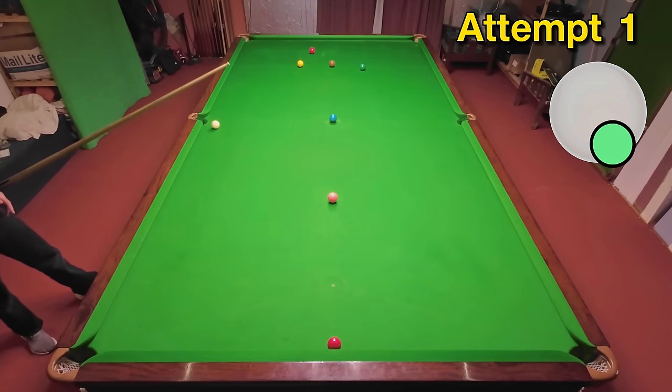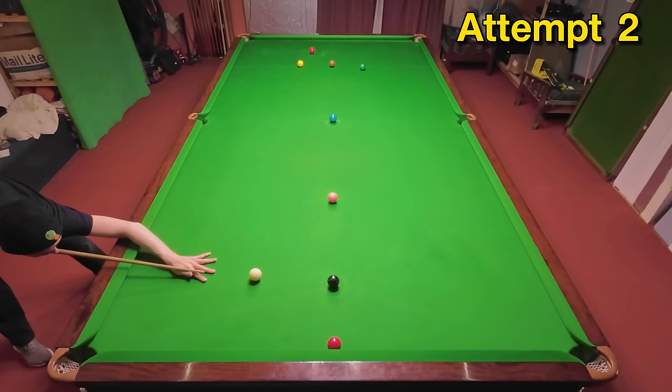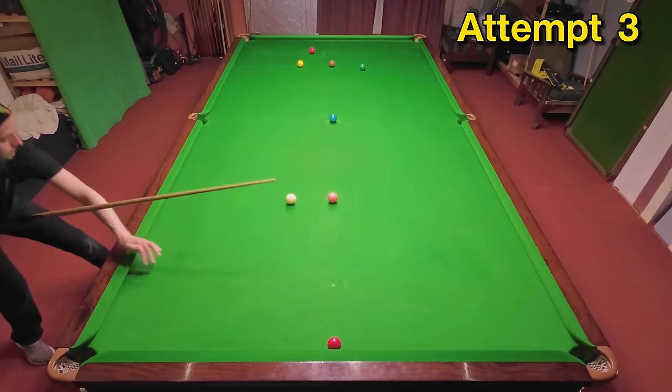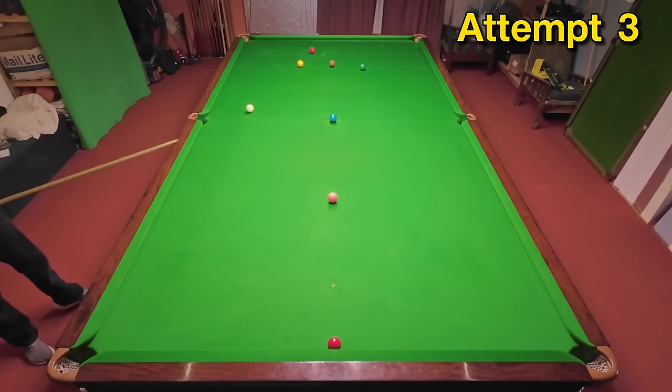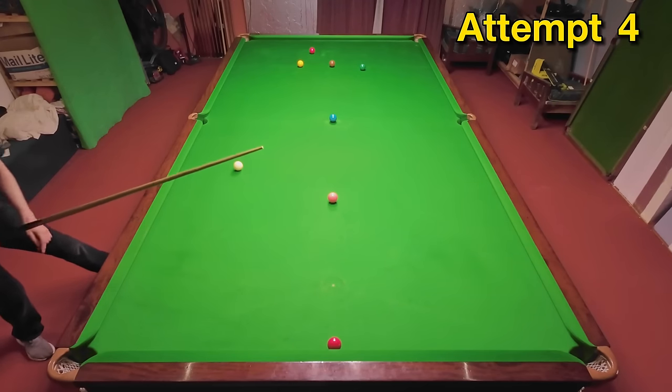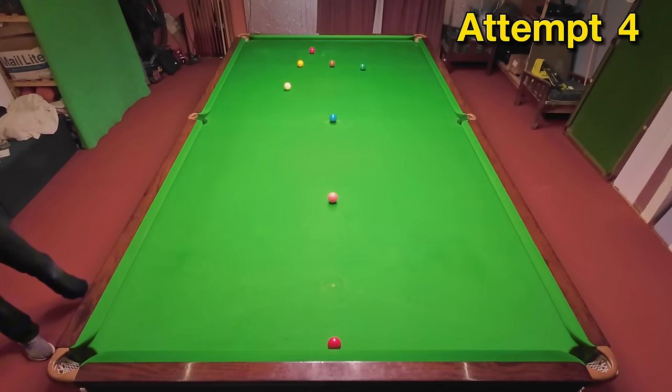I've hit my first attempt fairly well but I just haven't quite got into the cue ball enough and ended up the wrong side of the brown, so it's going to need a little bit more backspin and for me to get the white in the right position. Judd was a little bit lucky to nick the brown on the way through but it didn't make too much difference. I've taken roughly the same line here, just missed the flick on the brown, but it's pretty good.